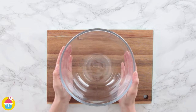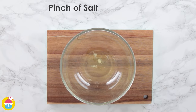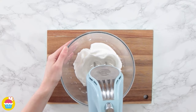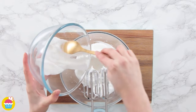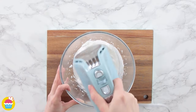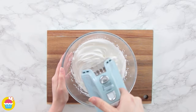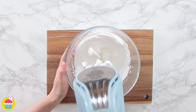Pop that aside and it's time to make our macaroon mixture with two egg whites and a pinch of salt. We're using an electric whisk for this one — we want it to be white and frothy, then we're going to start adding 55 grams of caster sugar a bit at a time. Give it a good whisk after each addition and get the consistency very nice, smooth and glossy with stiff peaks.